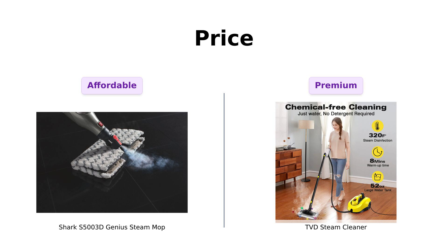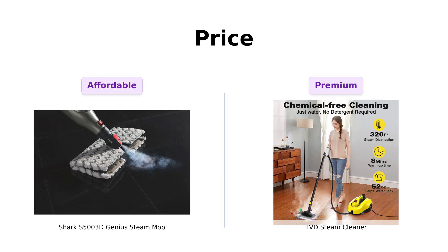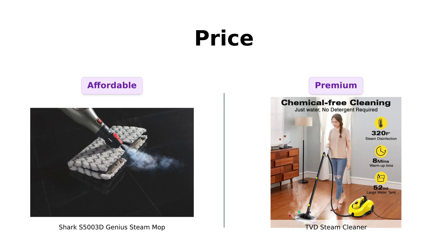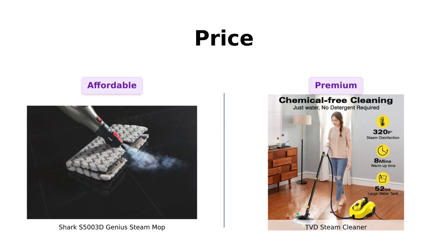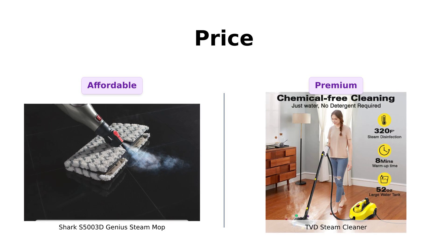First up, let's talk about price. The Shark S5003D Genius Steam Mop is the wallet-friendly $129, while the TVD Steam Cleaner comes in at $179. Many reviewers praise the Shark for its affordability and effective cleaning, noting that it's a great investment for budget-conscious shoppers. The TVD is seen as a more premium option, with some reviewers mentioning that its versatility justifies the higher price. If you're looking to save, the Shark is the clear winner. But if you're ready to invest in a more comprehensive cleaning solution, the TVD might be worth it.